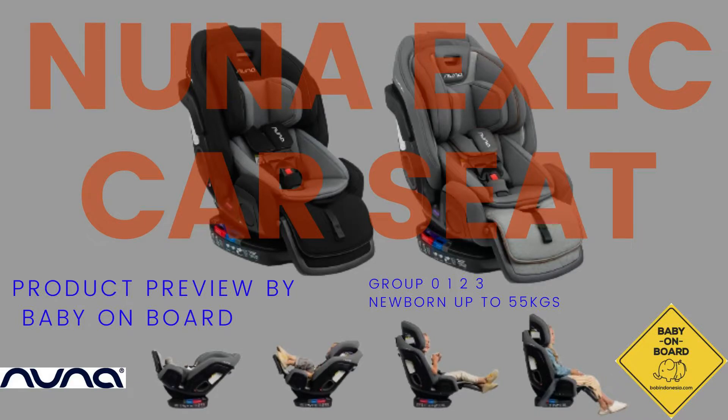Selamat datang kembali di YouTube channel BabyBoard. Kali ini kita akan mereview Nuna SF car seat. Ini adalah car seat tier tertinggi dari Nuna.